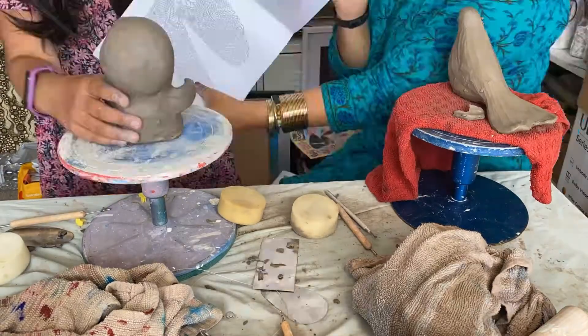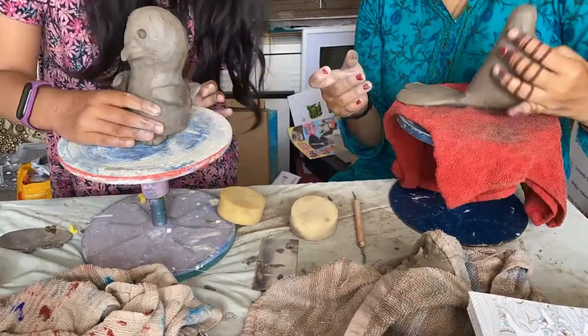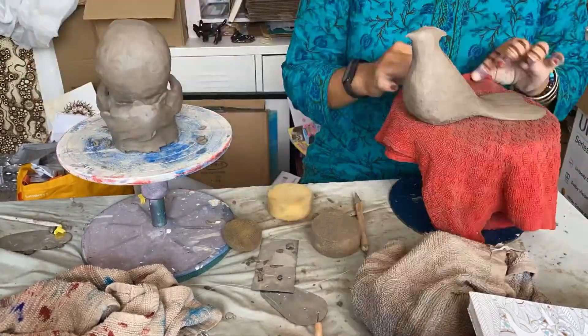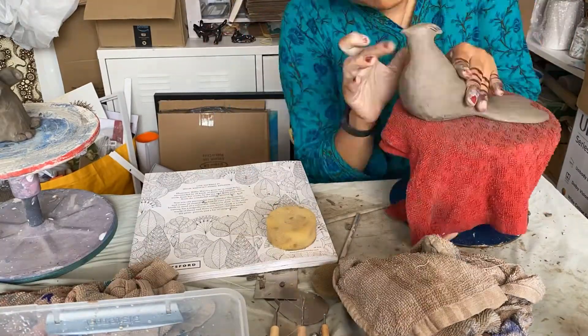And what have you made today? An owl. He even has a name — Mr. Owl. Mr. Owl has some whiskers, I see. Yeah, I just wanted to put whiskers on so that he looks cuter.